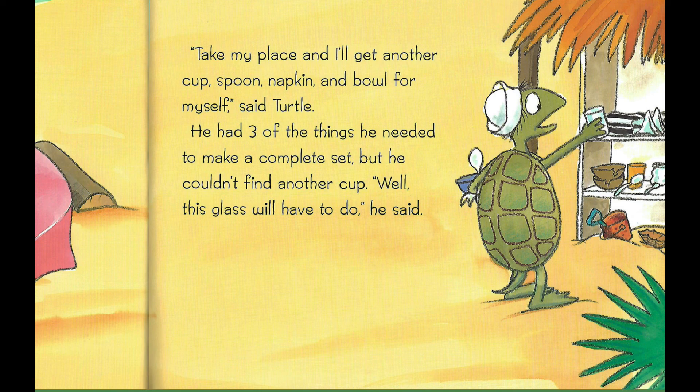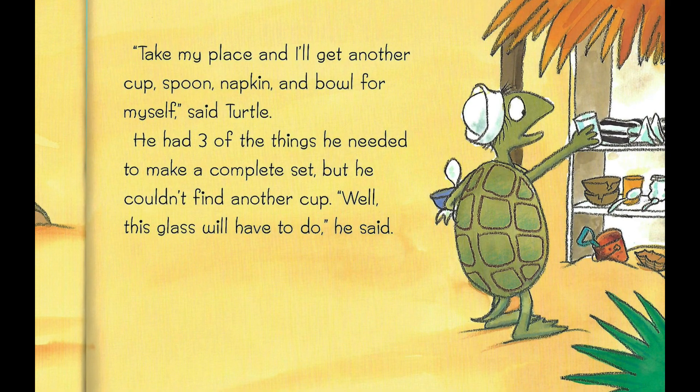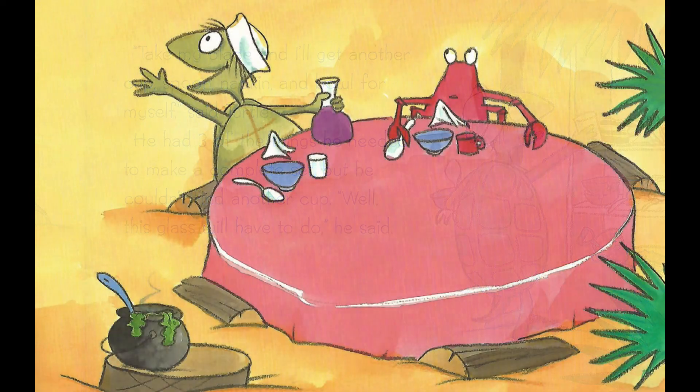He had three of the things he needed to make a complete set, but he couldn't find another cup. "Well, this glass will have to do," he said. Turtle came back to the table with a glass instead of a cup, another big spoon, another napkin, and another nice bowl.